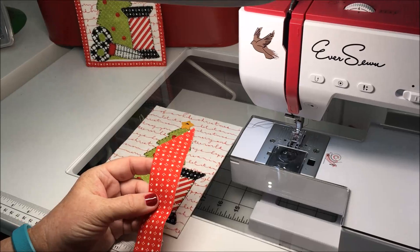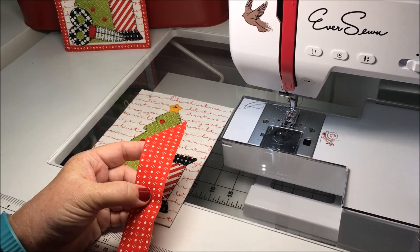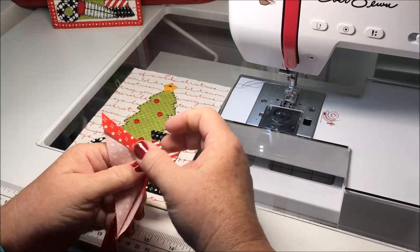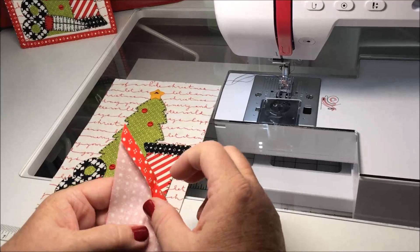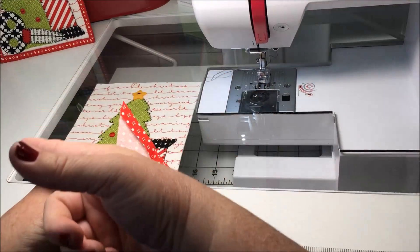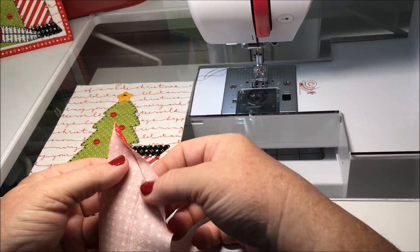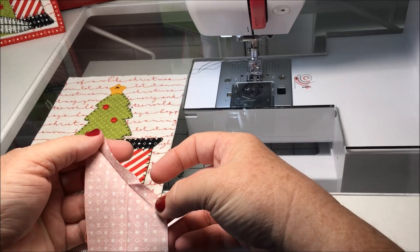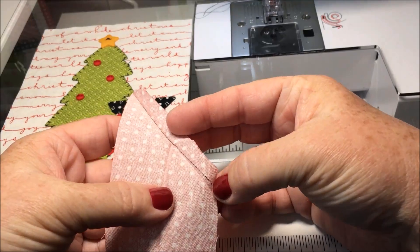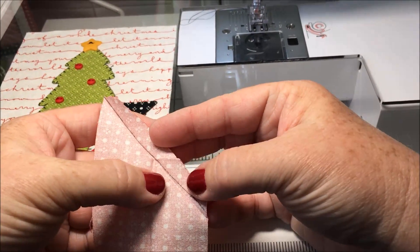I still use the same size binding that I do on my regular quilts. This is cut at two and a half, so folded it's one and a quarter. To start my binding, I fold it 45 degrees over the initial tail of the binding, then I press it and draw with a Pigma pen on this line — I kind of missed it right there, but you want to try to draw exactly in the fold line.